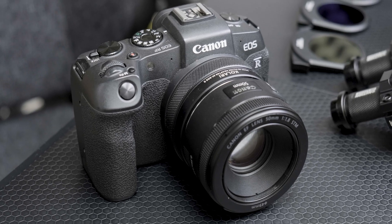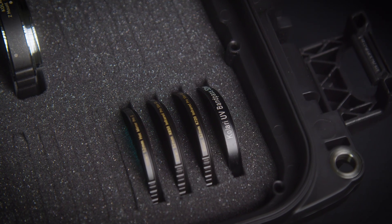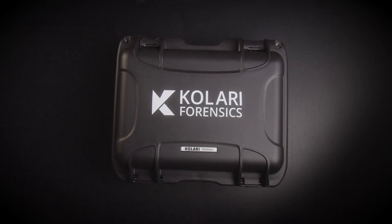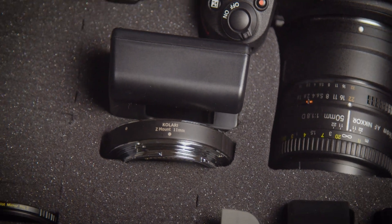Our kits include several key components: a full-spectrum modified camera, a 50mm lens, ultraviolet, infrared, and visible light lens filters, a speed light system with focus assist flashlight, an ultra-durable Pelican case, and adapters to help you add more lens compatibility to the kit.